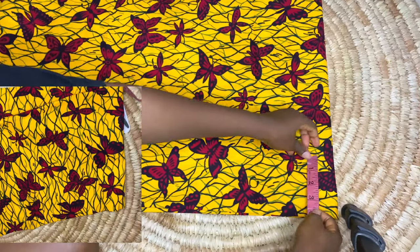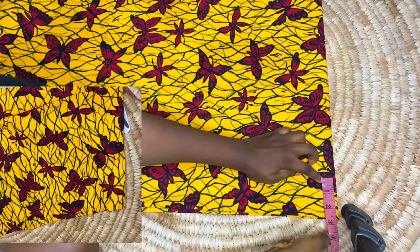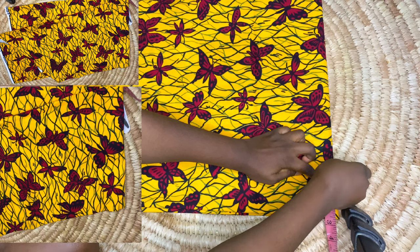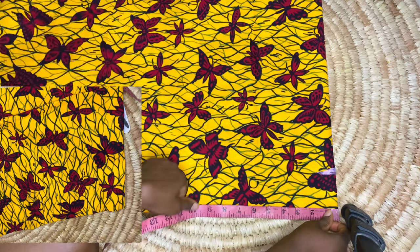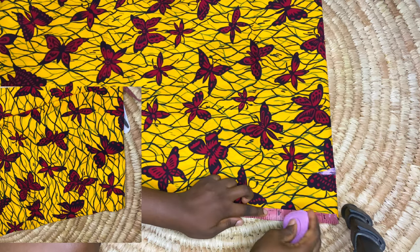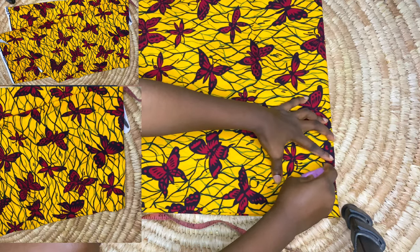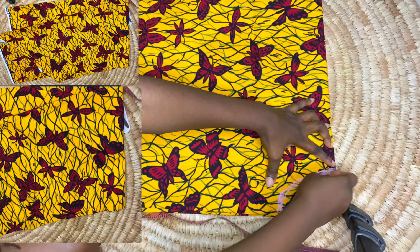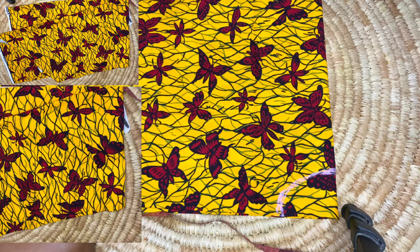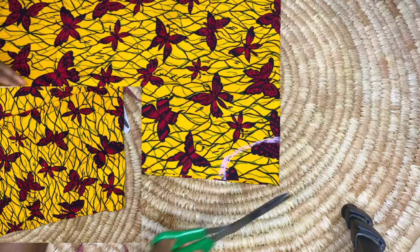Now I'm going ahead to take the measurement for the neckline of our kimono. For the width I'm going to be using 2.5 inches, and for the depth I'm going to be using 3.5 inches. I'm marking those out and tracing the lines so they join together — that's going to be the shape of our kimono neckline. Next thing is to cut out the neckline we've just traced.